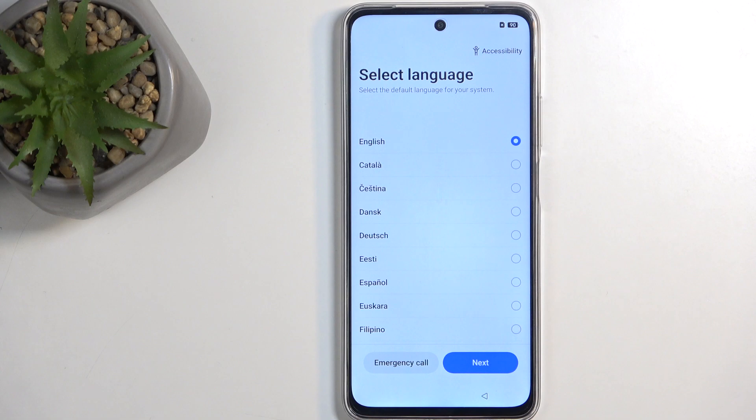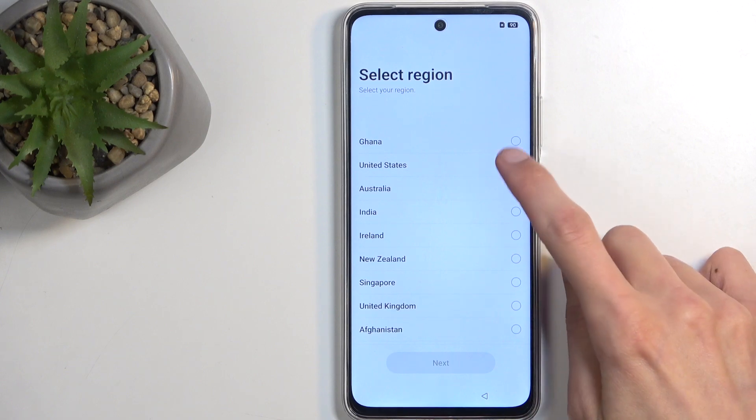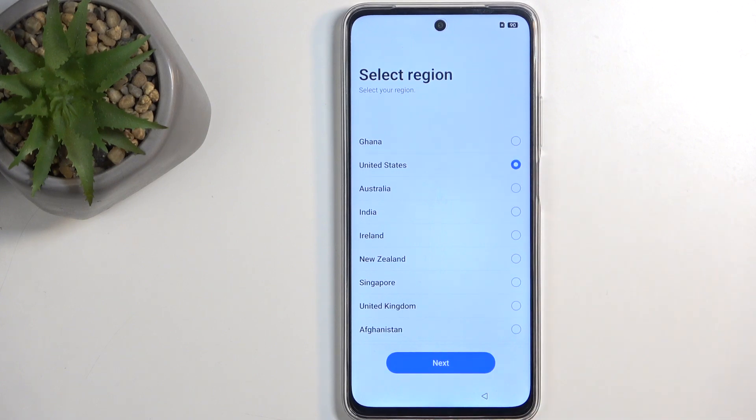All you need to do is press on an arrow, find your desired language from the list, and then click Next. Then choose your region, which doesn't affect anything as far as I can tell.